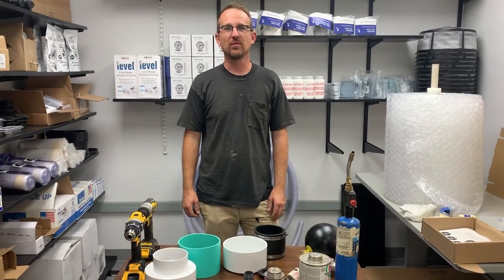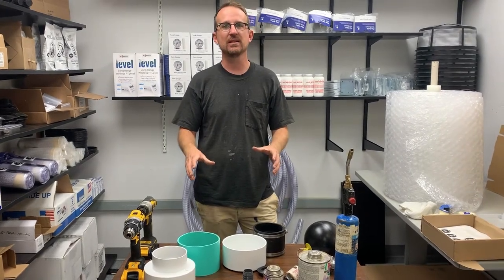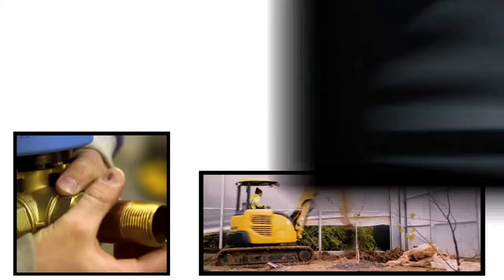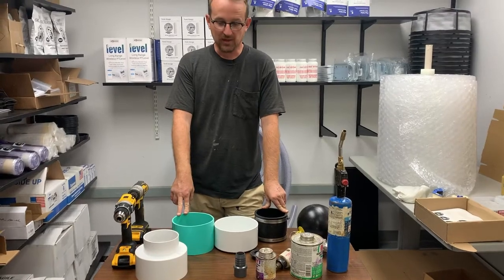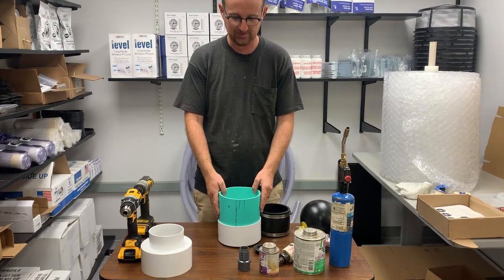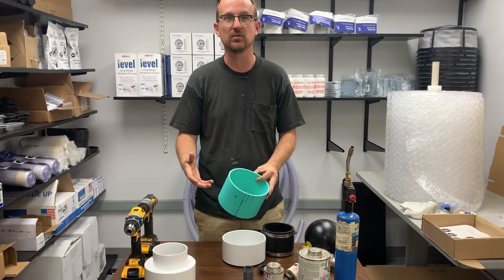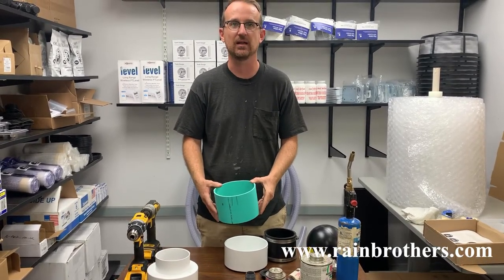Jonathan from Rain Brothers here, rainbrothers.com. Today I'm going to go over how to build a floating intake sleeve for your submersible pump. So to build a submersible floating intake sleeve — which we will also make available on our website if you don't want to build one yourself — the website is www.rainbrothers.com.